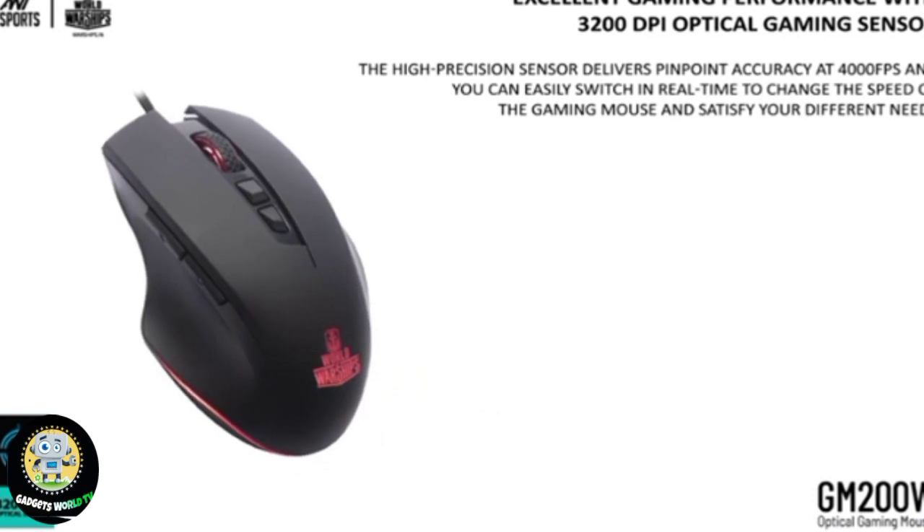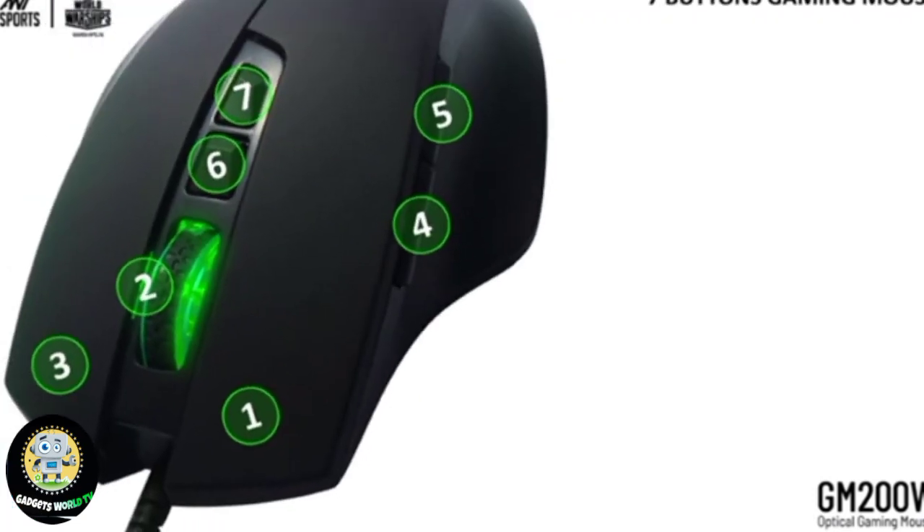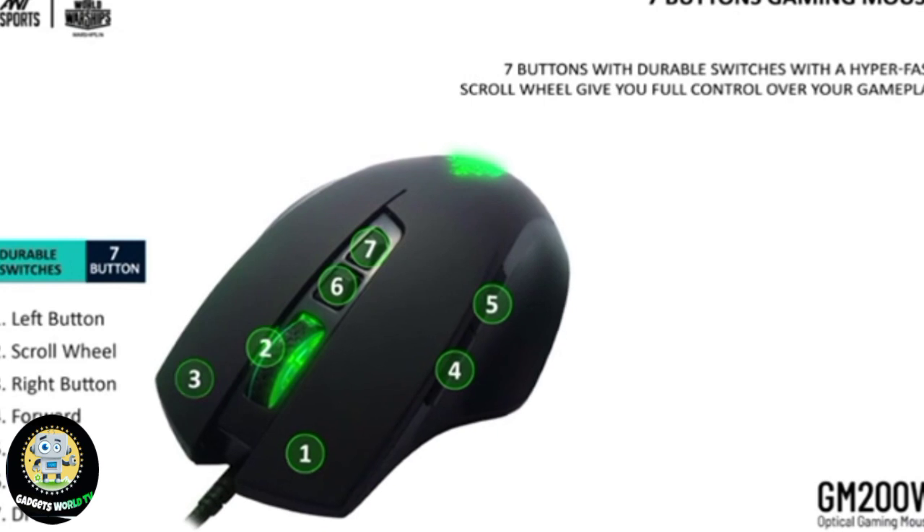7 Buttons Gaming Mouse. 7 buttons with durable switches and a hyper-fast scroll wheel give you full control over your gameplay.